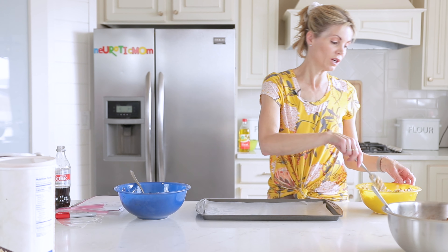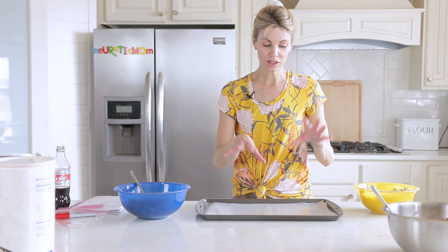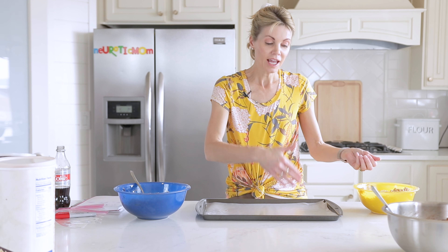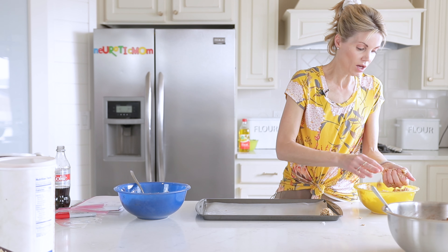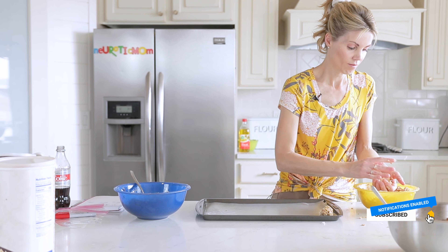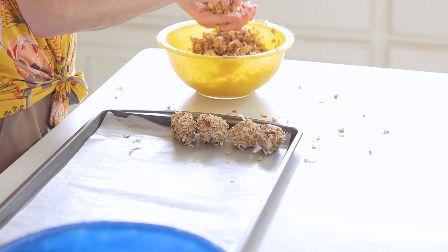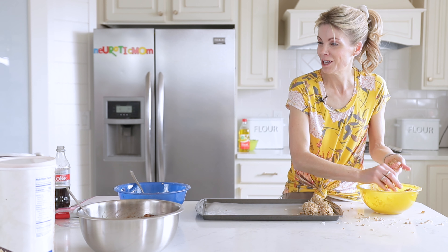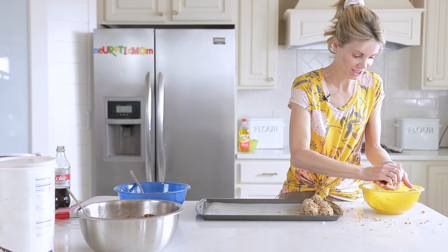Now we're ready for the next step — this is where the kids really like helping. I have a baking sheet with wax paper. You can shape these any way you want: spread them in the pan and cut into granola bars after freezing, or just roll them into balls and place them on the tray. If a mixture feels too dry and isn't coming together, add a bit more honey. Pro tip I thought of a bit too late: spray your hands with cooking spray — it's very helpful!